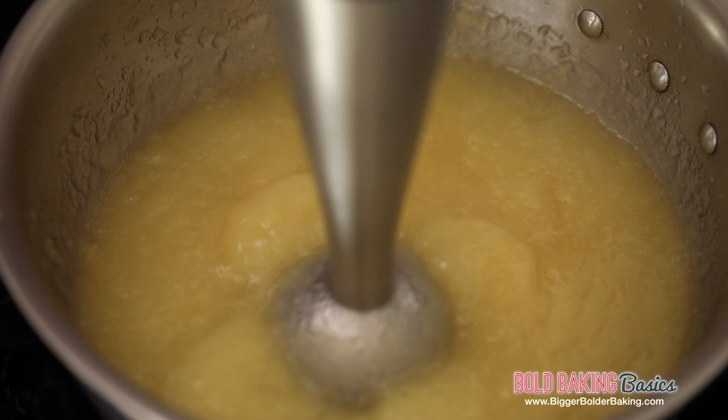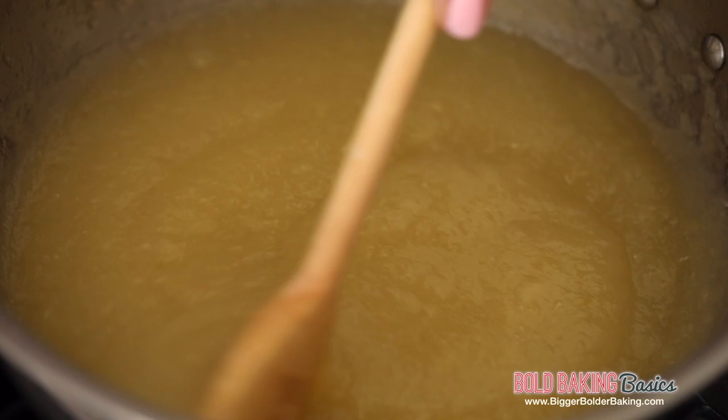Now if you want to add a little bit of extra flavor to your apples, you can add in vanilla, cinnamon, whatever you like to jazz it up a little bit. Once you've blended your apples, this is what it should look like — a really fine puree.